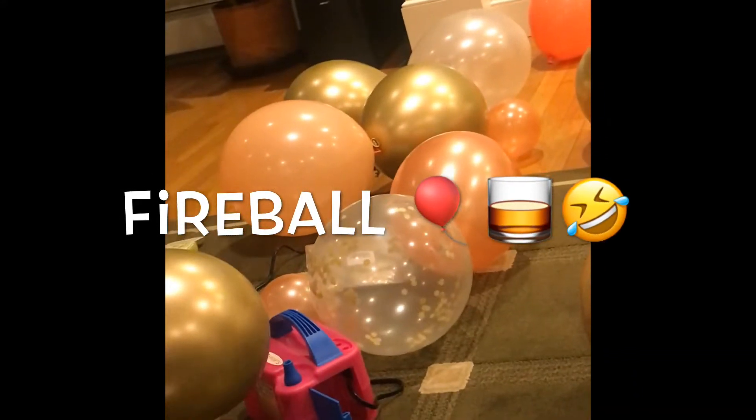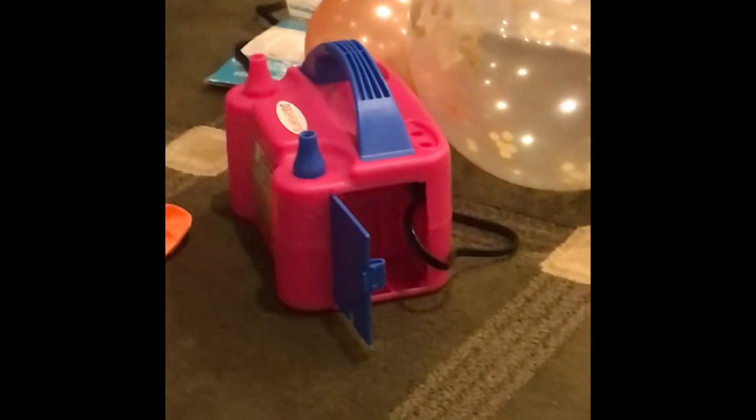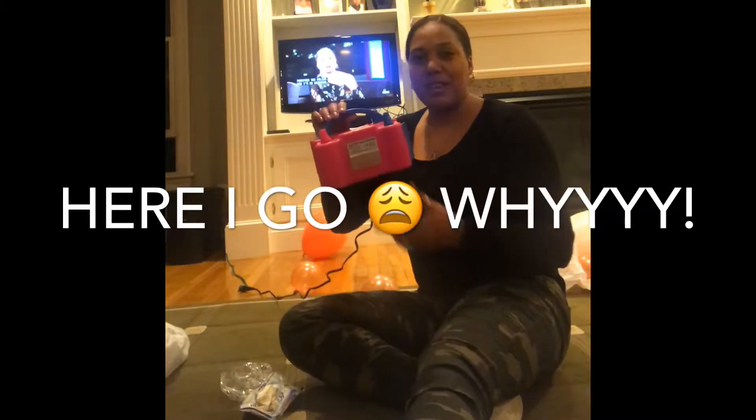That white one — I didn't have a pump yet, so me and Lee blew it up. And it would smell like Fireball if it popped. Where did you find that machine? Online. But you can get it anywhere like Walmart or Target. I like that — that's pretty neat. This blows up balloons for you, people — invest in it.